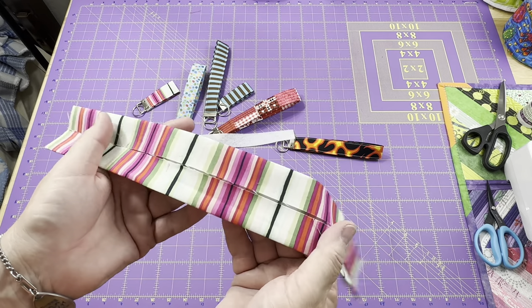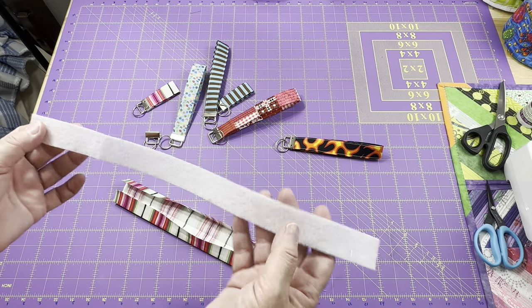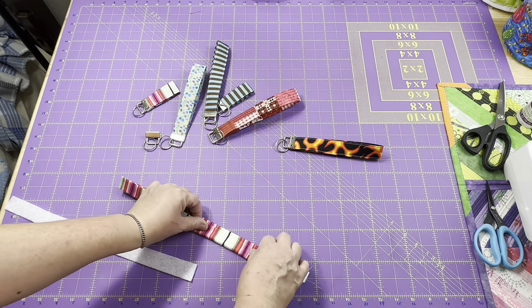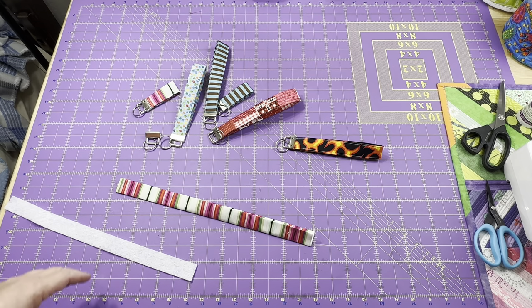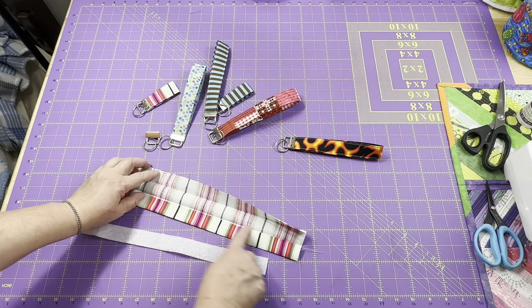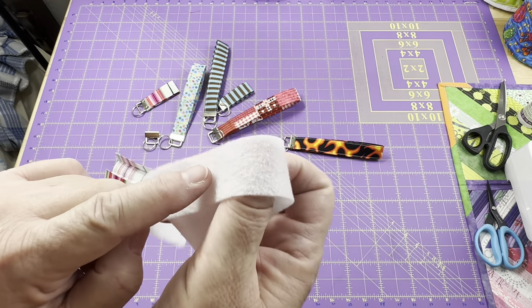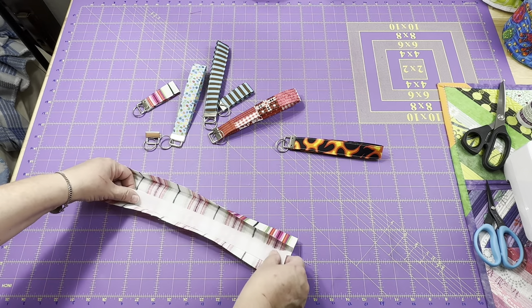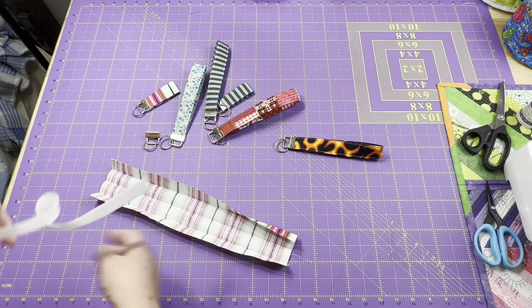This is what it looks like when it's all pressed — you can see it's to the center and then each side was brought in. I cut my fusible fleece at one inch. If you find you're having a little struggle to get your pieces to lay in there nice and fold over, that usually happens when using a thicker batting. So instead of cutting it at one inch, cut it at seven-eighths of an inch — that helps keep it away from the areas where we press. I'll take my fusible fleece over and make sure the side with the little glue dots — that's the rougher side — is placed glue-side down in between two of the fold marks.